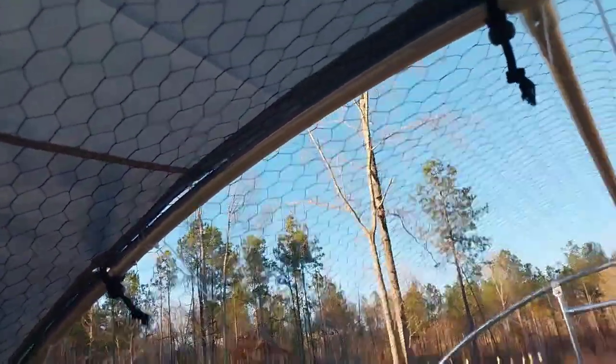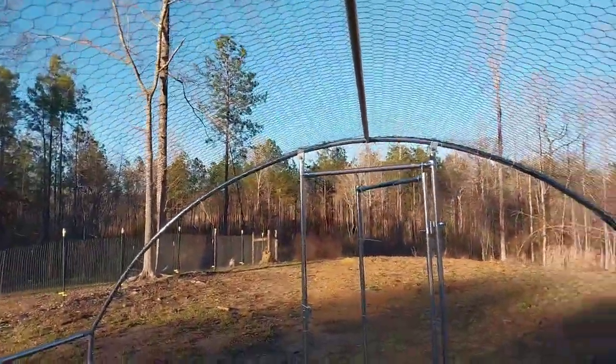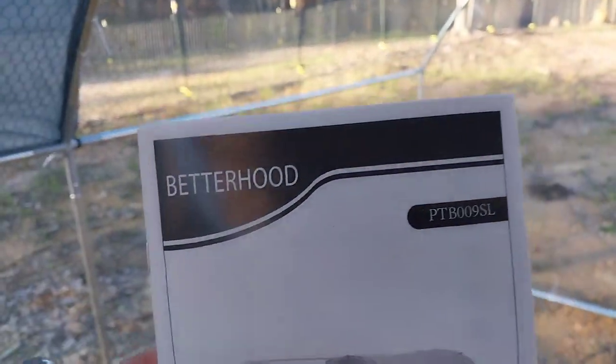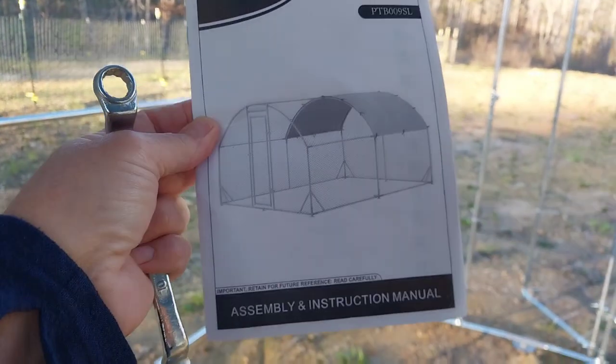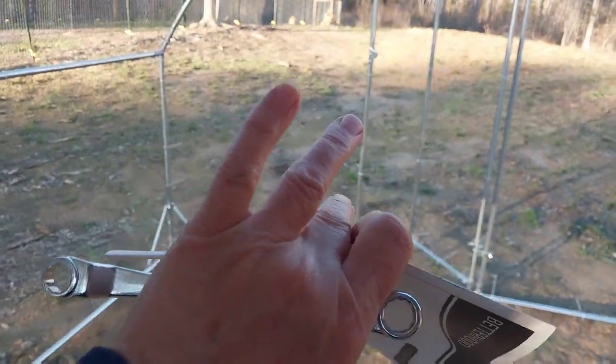The kit comes with all of this — it comes with the tarp, the shade cloth, the wire mesh, and all the bars. It's called the Brentwood PTB009SL. It comes with this wrench, but my husband said it's better with a socket.